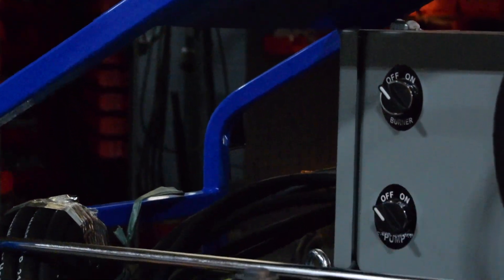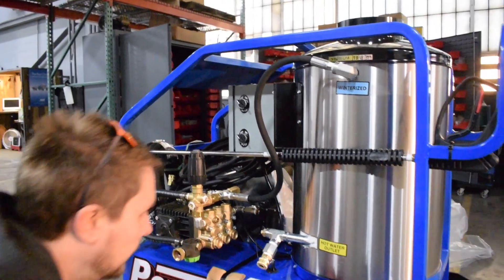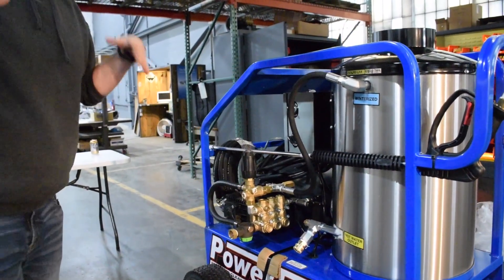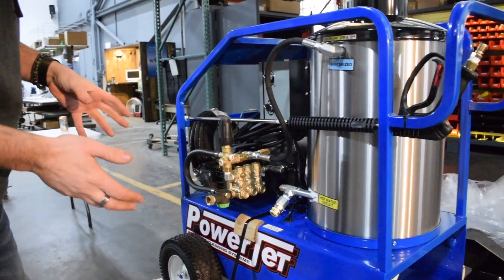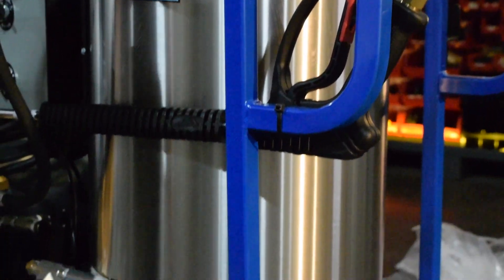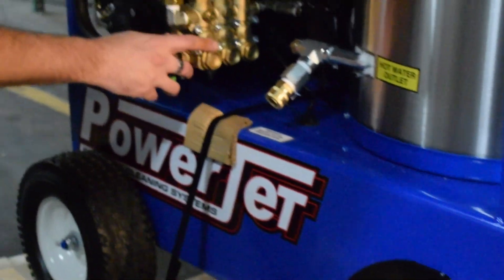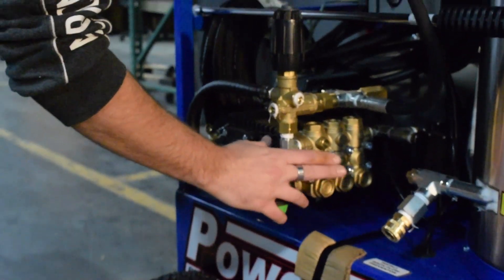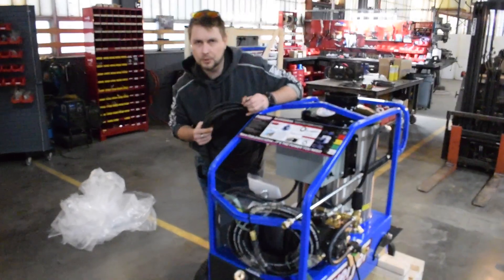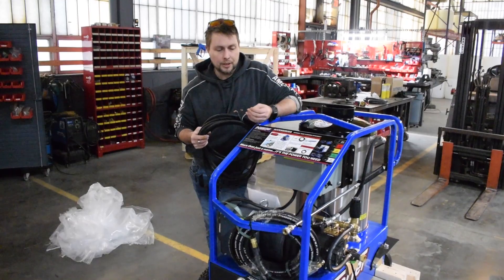This also has the auto start/stop, which is important because when you release the trigger these sensors right here sense it and that keeps the pump from overheating — it shuts itself off. That's a really big perk and it's going to super extend how long this pump lasts. This is also a General pump, which I've had a lot of good luck with for about 20 years — these things hold up really, really good. They ship without the plug because everybody has different plugs, but this is a 220-volt setup so it's going to plug in where your welder or air compressor plugs in.